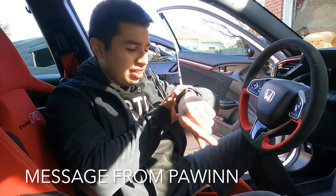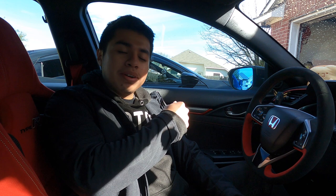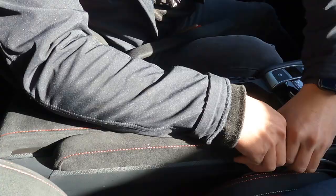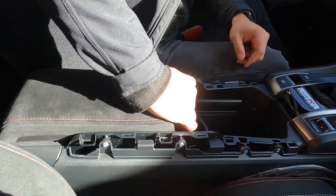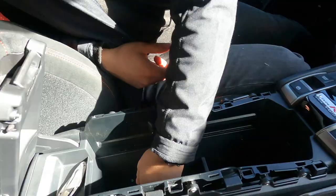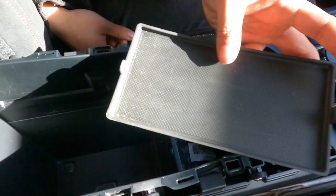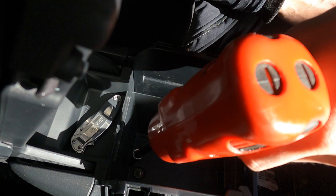This car is getting the Acuity short shifter; Cooper's car is getting the Hybrid Racing. We're going to start by removing the two armrests - just squeeze and lift. Next, we're going to remove the two trays - you can pull up, or on this one there's a tab you push in and lift it right out. Lift up this rubber piece for your tray and there are two bolts - those bolts are eight millimeters. Remove both eight-millimeter bolts and start removing these plastic pieces.